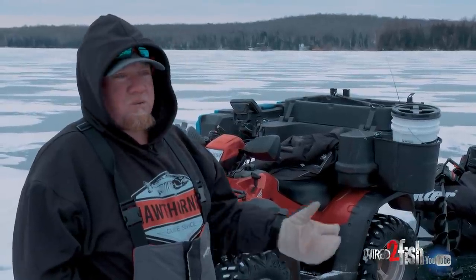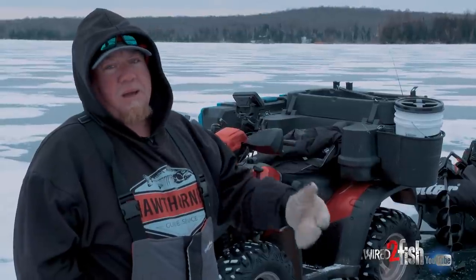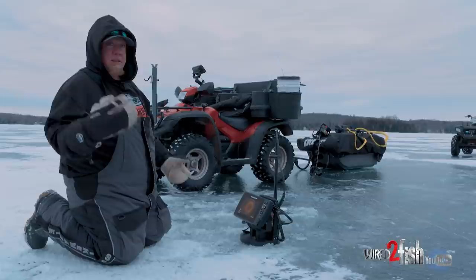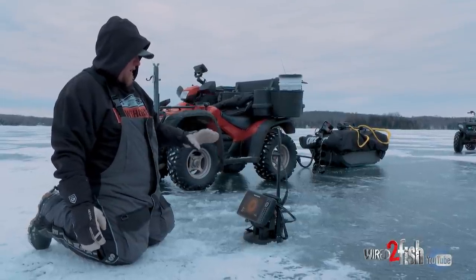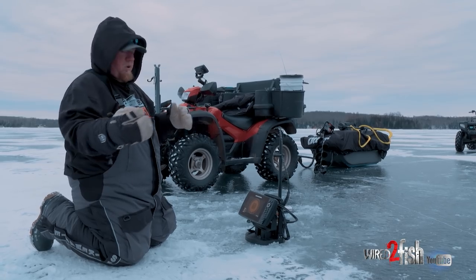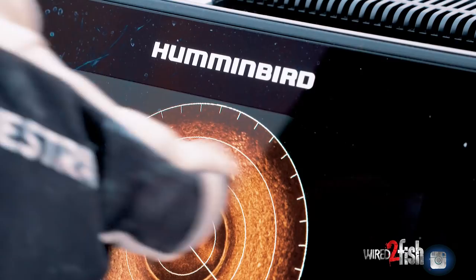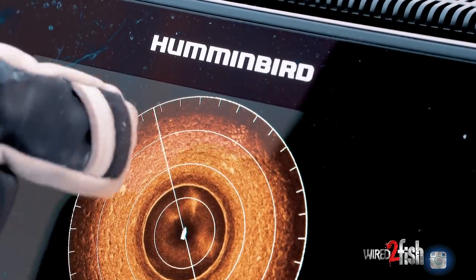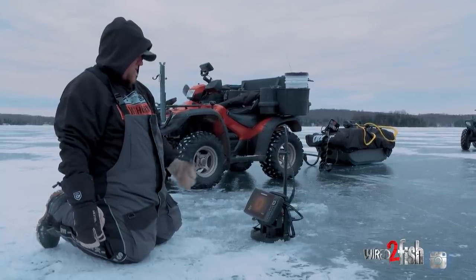If you start seeing wolf packs — two, three, four fish that look like grains of rice — those are going to be your bass, pike, and walleye. This is the reason why you wait three to ten minutes and actually sit and stare at your 360, because these schools of fish will come in and out. I know this school of fish came from basically north-northeast of me, because I can see it didn't come from over here or over there.